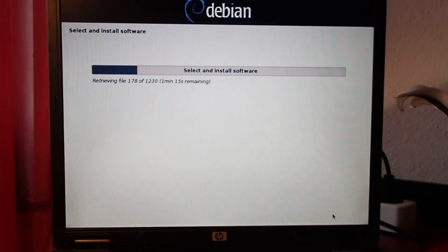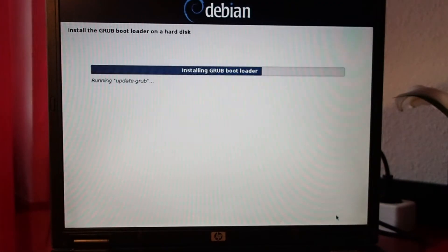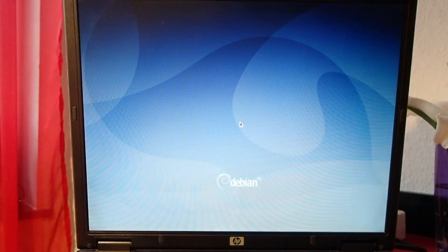The installation process went without any problems — almost everything worked out of the box. Our new SSD worked flawlessly as well. I only had to install additional firmware for the Wi-Fi; after that, everything worked perfectly. Since this is still quite old hardware, I used XFCE as the desktop environment.